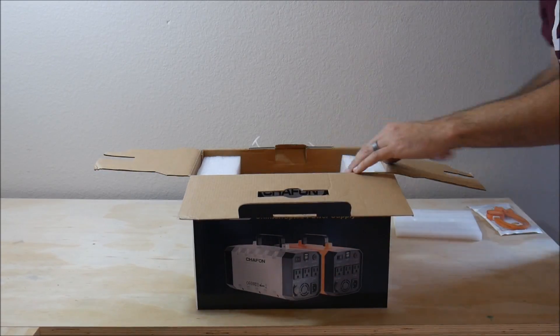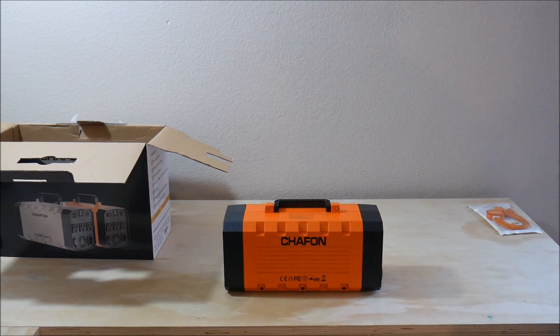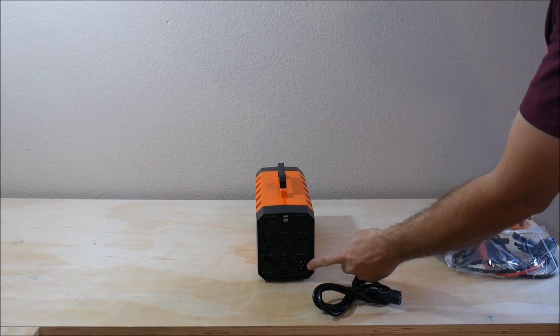The first thing that jumps out is a USB adapter cable that has multiple charging adapters for various types of devices. Next is a bag with a whole bunch of different cords and cables in it, and the sheer number of cables shows how versatile this product really is.